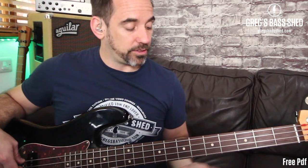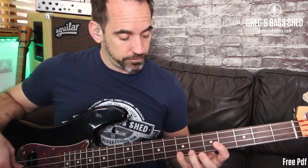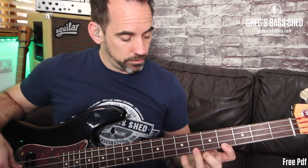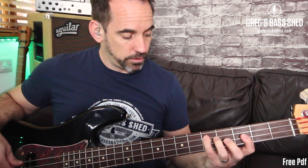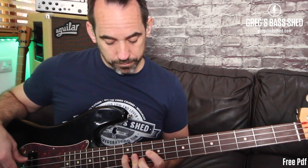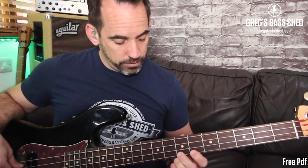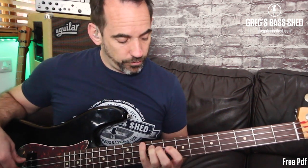I'll just quickly run through all five positions: one, two, three, four, five. So that's all five positions.